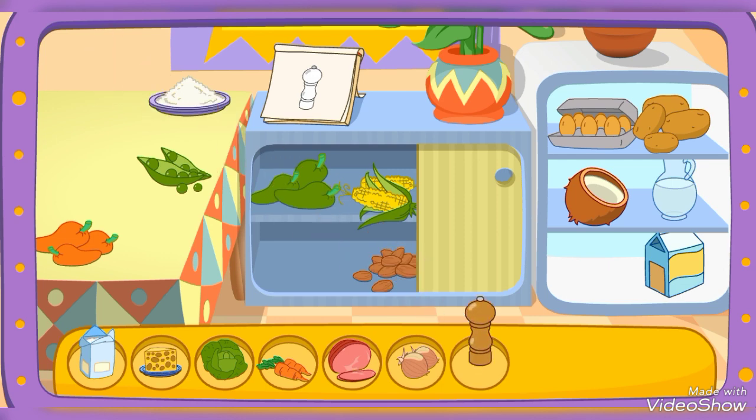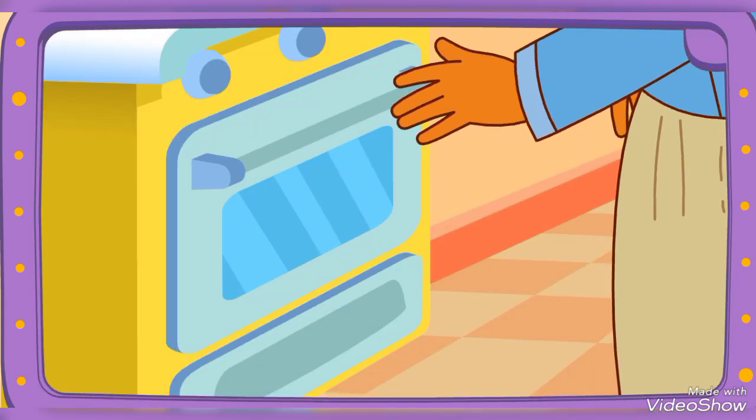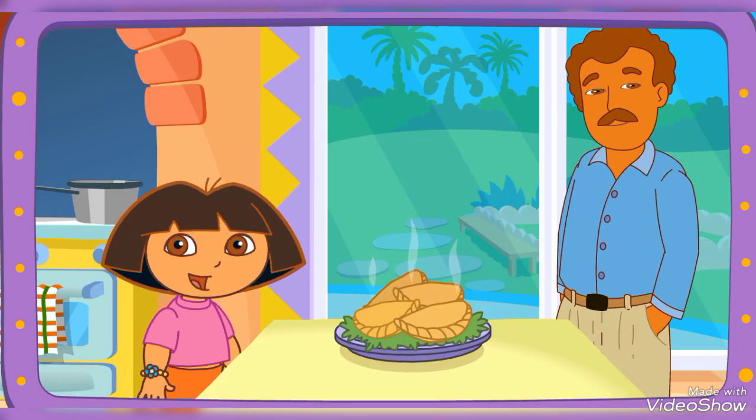Try another one! That's right! You did it! You found all the ingredients! Yay! Poppy's baking it in the oven! Fantastico! Very good! Thanks for helping! Great job!